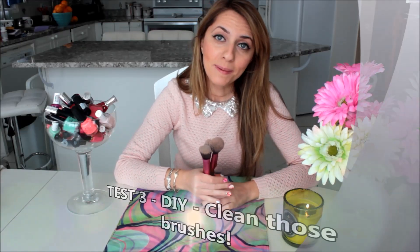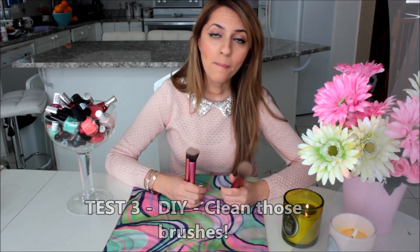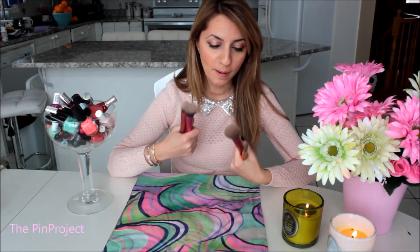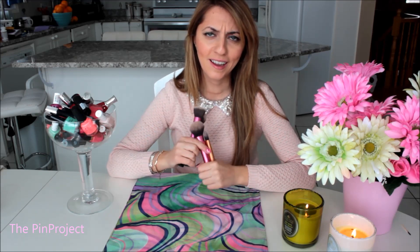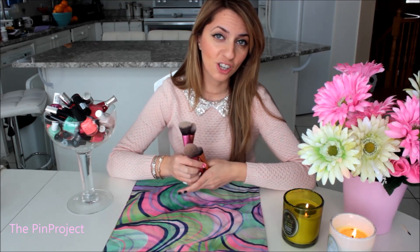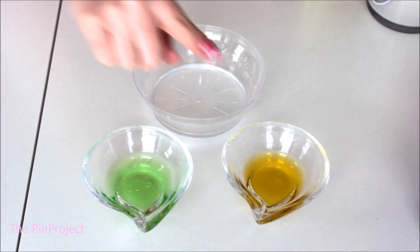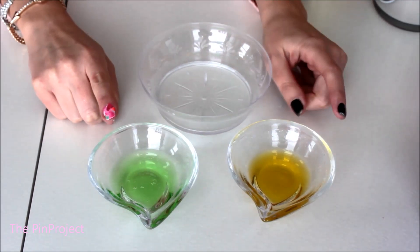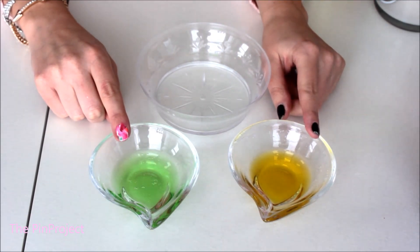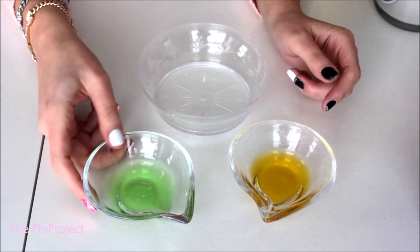Last but not least, I want to figure out a DIY makeup brush cleanser instead of continuously buying different brush cleansers. I found this recipe on Pinterest and want to give it a shot. For this DIY, all you need are three simple ingredients: olive oil, dish soap, and a little bit of water. The olive oil and dish soap should be in equal quantities, and then you mix them into the water.